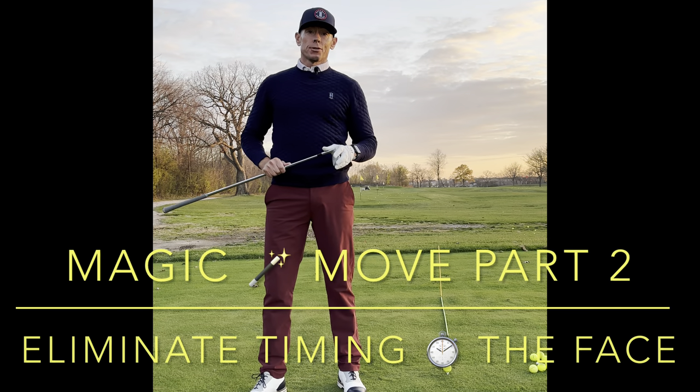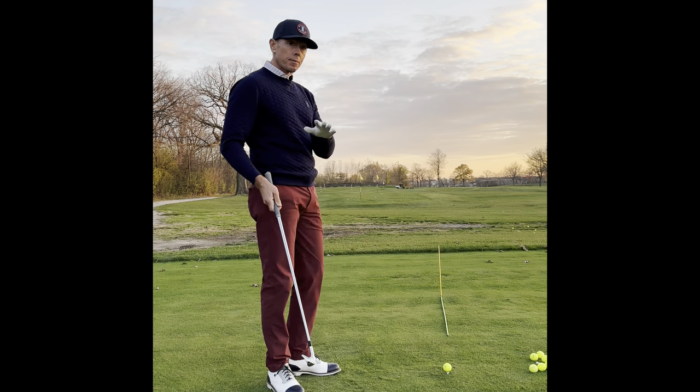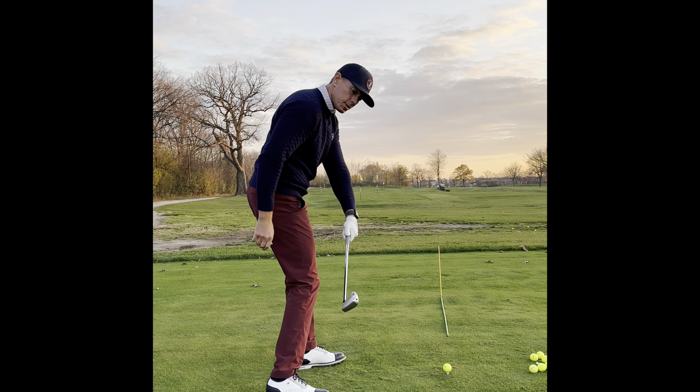Hi everyone and welcome back to Billy Fitzgerald Golf. We're talking about what do we do now that we've moved on — what do we do with the face of the club if we can successfully get the club back and into this position right here.